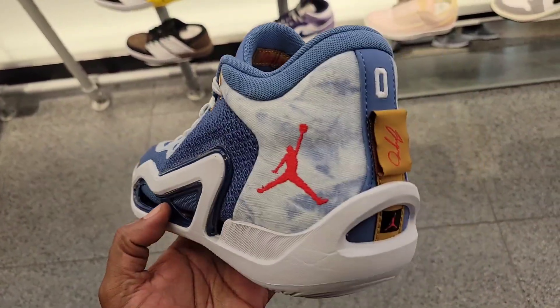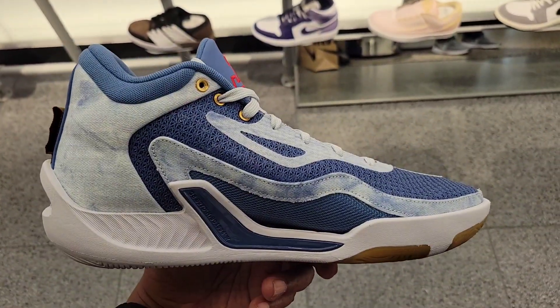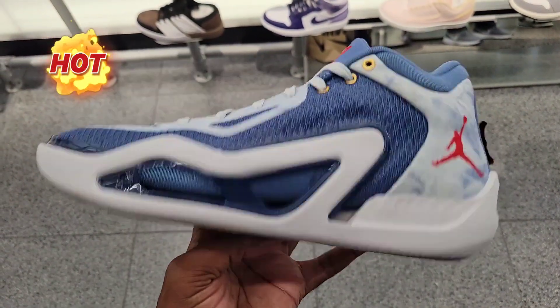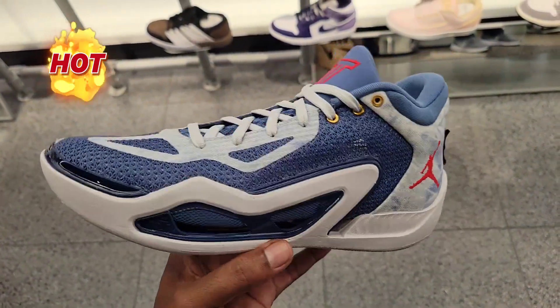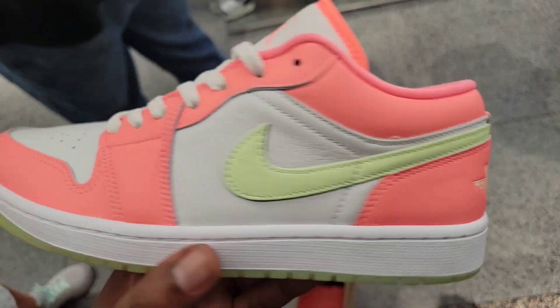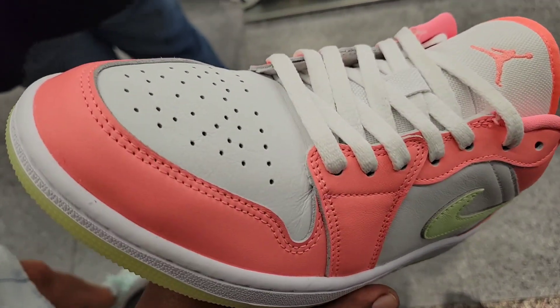We got the Jordan Tatum 1 in the denim colorway — finally getting a chance to see this in hand. This colorway is on point. Let me know if you guys are feeling the Tatum 1 overall. This Jordan 1 Low here has some pretty good leather quality, if you can see the wrinkling going on there.